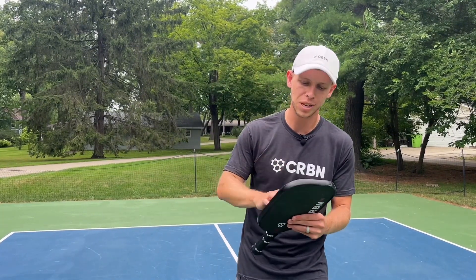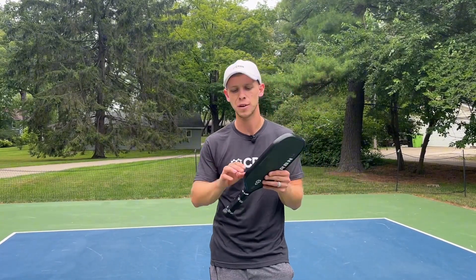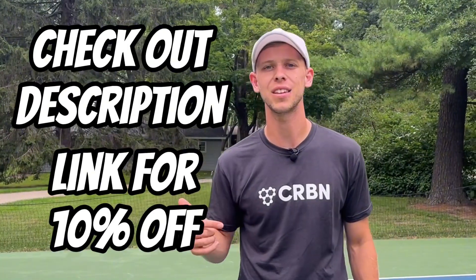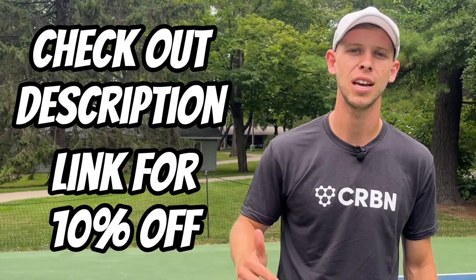We're loving our Carbon paddles — Elisha and I are both using the Carbon 3X. Specifically I'm using the 14 millimeter. I really like the power and it provides good control. If you want one or anything Carbon-related, we've got a link in the description for 10% off.